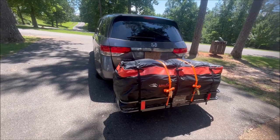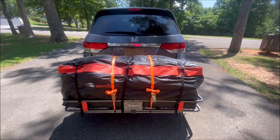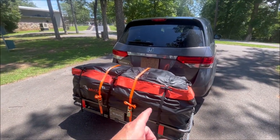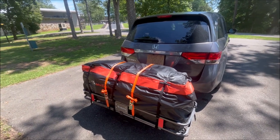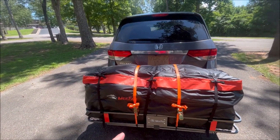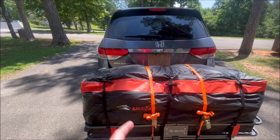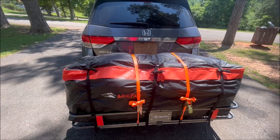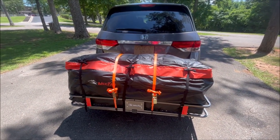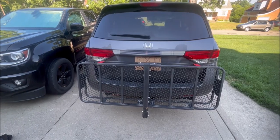Loading it up for the return trip, we were able to maximize the space much better this time. We got two full-size suitcases, a set of golf clubs, a pack-and-play, and a bunch of other smaller items in there. I've been impressed with it so far — heading home and will give final thoughts after.